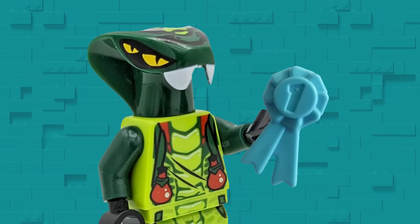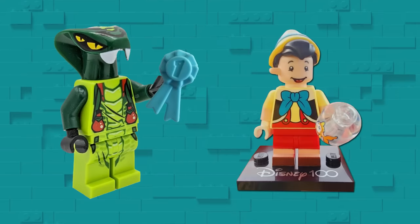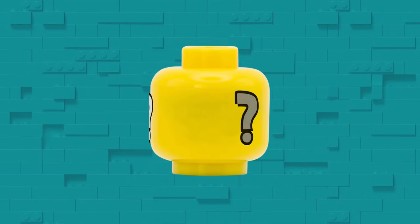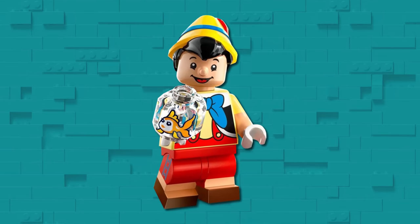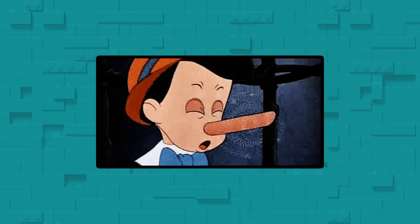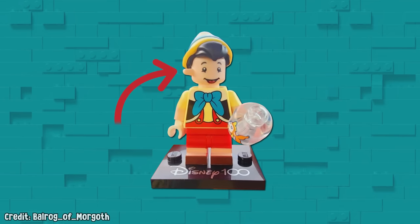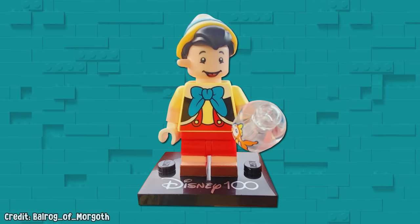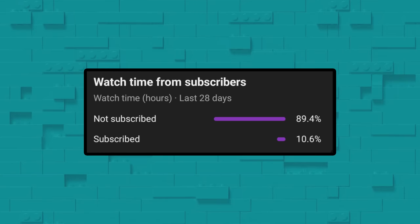Hands down my favorite Disney misprint is this cursed Pinocchio figure. Minifigure heads don't have a front per se — they're just round — but the Pinocchio minifigure brings in the character's most iconic feature, his nose, and it seems like this one missed the mark just a bit. The nose seems to be growing out of the side of his face due to misalignment during the printing process.